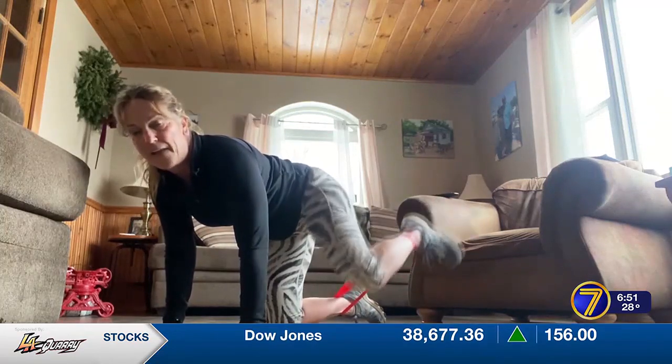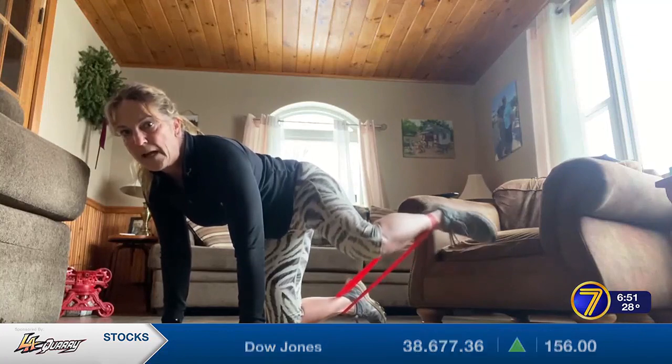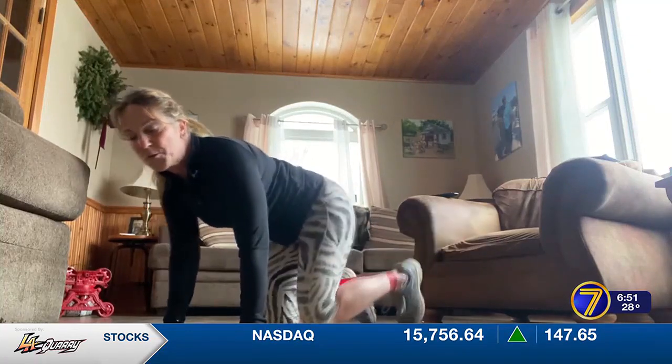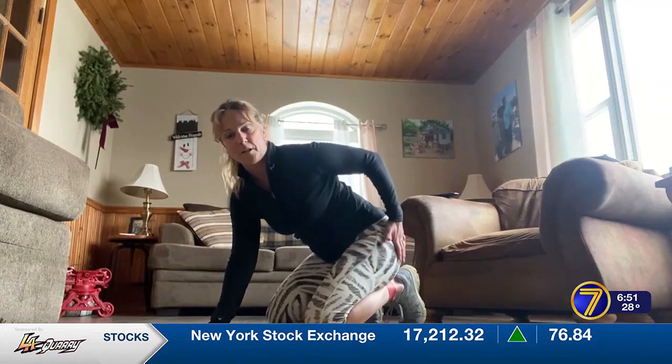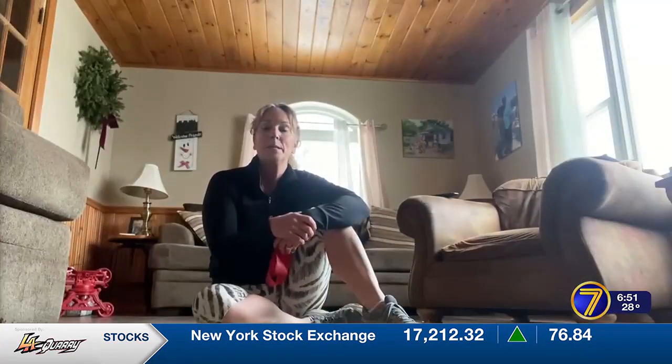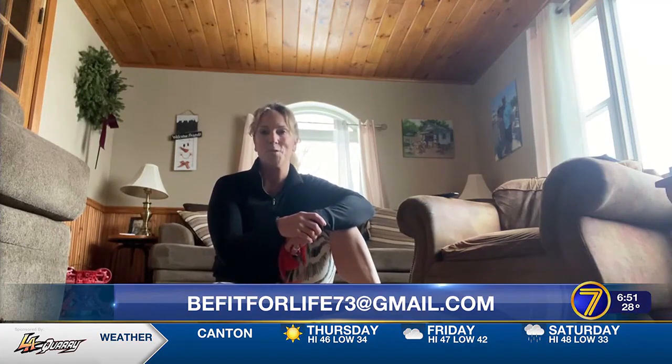On the eighth rep, hold it up and just pulse it up — that's really going to target the muscles on this side of your glutes. Please email me at befitforlife73@gmail.com, and thanks again for joining me.